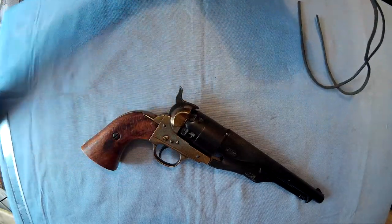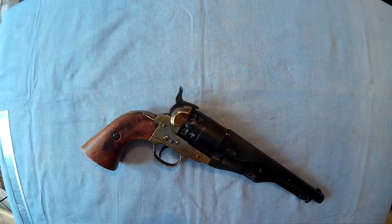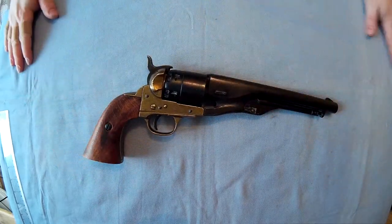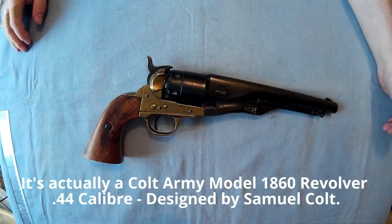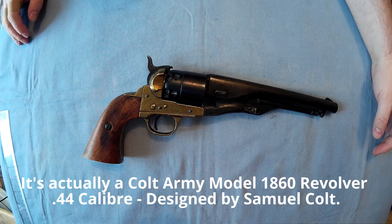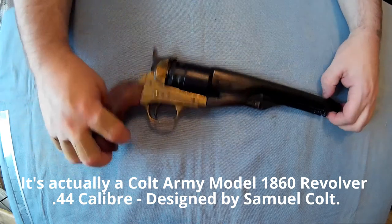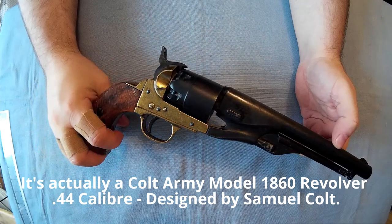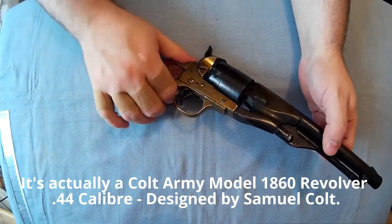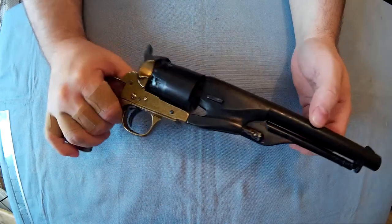So this is the gun - I've shown you the holster in another video, so if you want to see that, watch my other video and I'll add a link to that. This is the Confederate Army revolver, originally designed and made by Griswold and Gunnison. It was a 36 caliber, 0.36 caliber, muzzle-loaded cap and ball revolver.